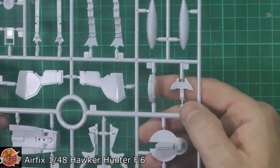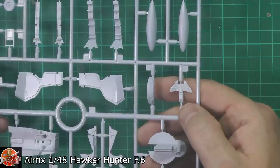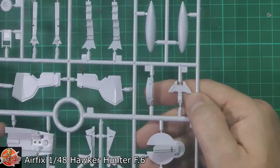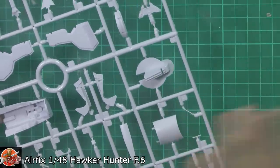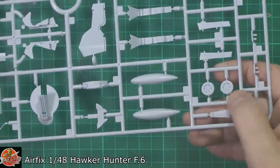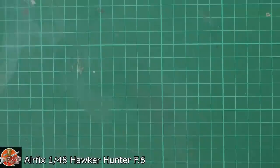The instrument panel down in here is all raised. Obviously there is an option to use the decals, or it might be worth waiting for a colour photo-etched one. But then again, for this era it's all black inside — it's very cramped and you're not going to see much down in there. The general highlights are the hub down in here for the brakes — looks very, very nice indeed on both sides.